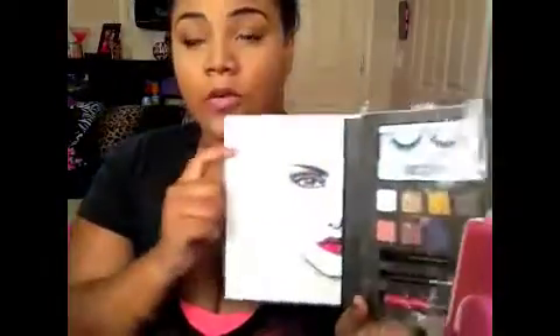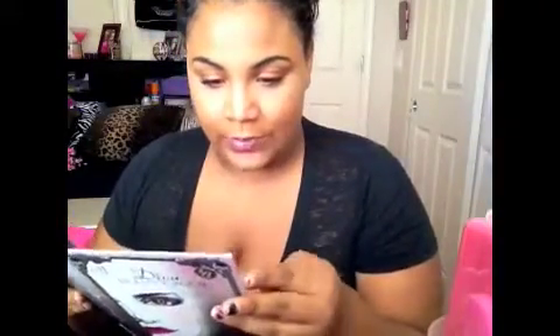Now for the eyes. I'm going to be using this ELF Diva Beauty Book that I got from Target — it was only $6 so I figured I would give it a try. Over here are the steps, so I will read them aloud and then go from there. Step 1 says: with the eyeshadow applicator, apply light eyeshadow color to the brow bone and inner corner of the eye to highlight for an enchanting effect. I'm going to be using this light white shade for the brow bone and inner tear duct.